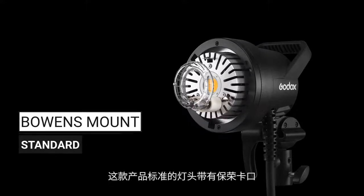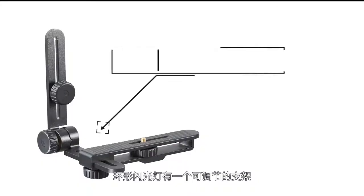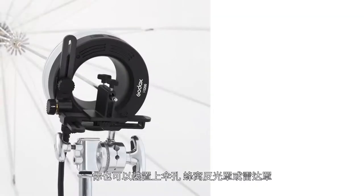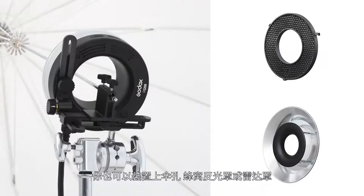The standard head comes with a Bowens mount so that you can use your existing modifiers like softboxes and more. The ring flash comes with an adjustable bracket allowing you to use it on and off your camera. You can also add the umbrella mount, honeycomb grids, or a beauty dish. And yes, it absolutely still supports high-speed sync and TTL.